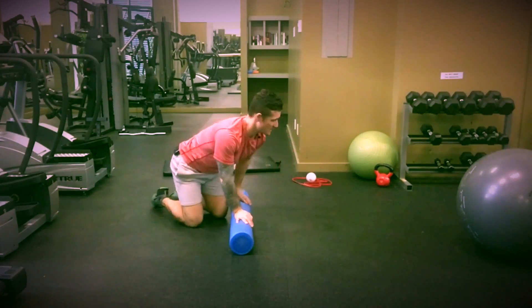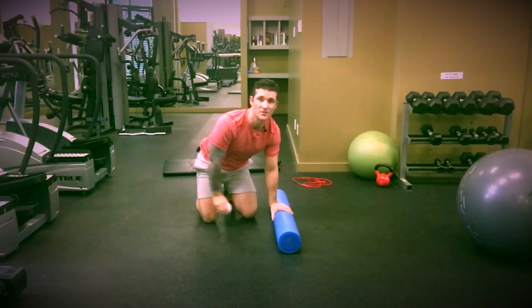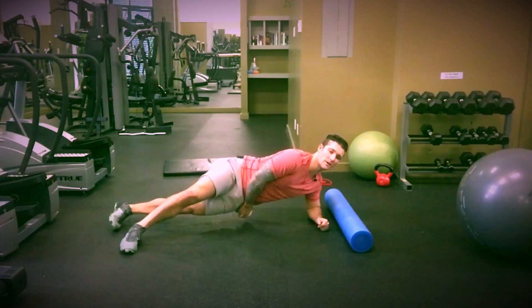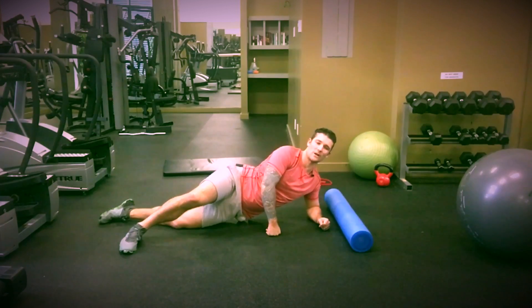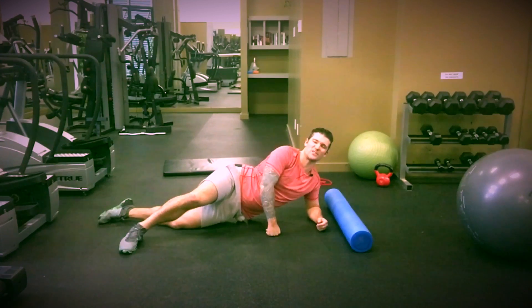If the foam roller isn't as effective, move into using a small ball. Place it down here, find the spot, and hang out there. You don't want to apply too much pressure when you're rolling — anywhere from a 6 out of 10 being the most amount of pressure you're going to apply, otherwise you're just going to aggravate the muscle.